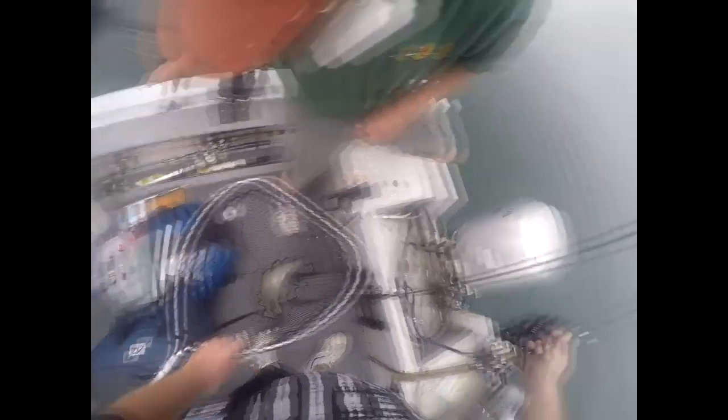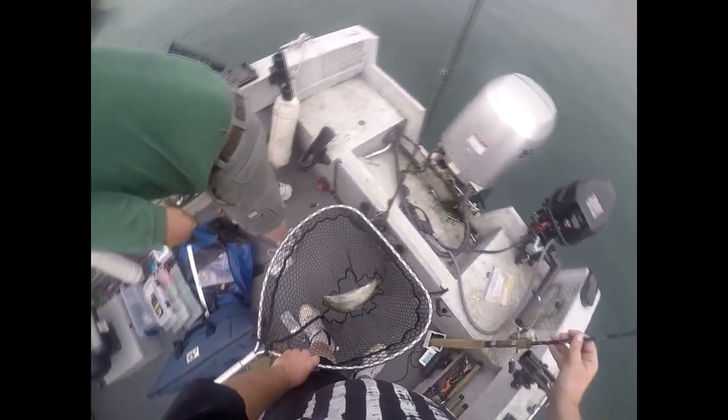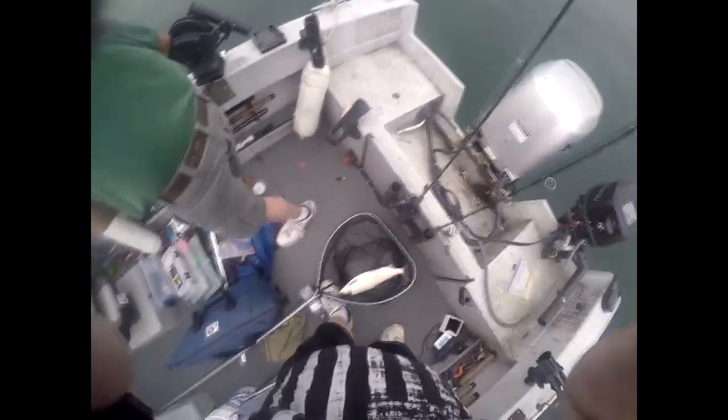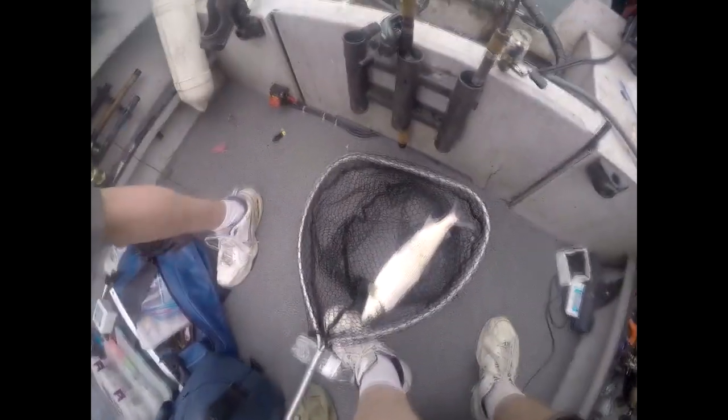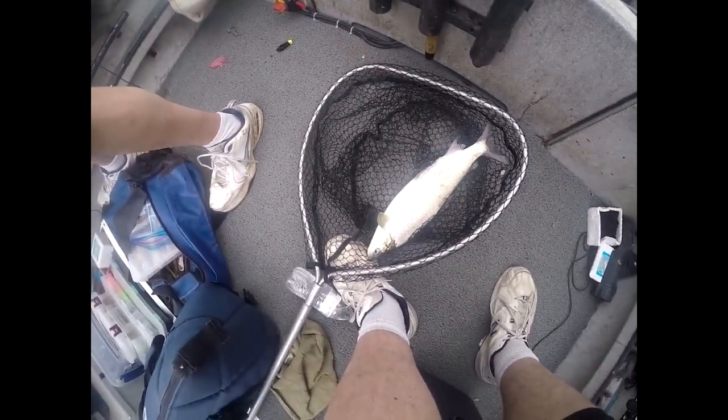Finally, day two — got the big whitefish — what a great way to end our trip. We ended up getting two limits, which is 30 fish. You get 15 fish a piece. Now we're going to head back home and I'm going to show you how I smoke these up.